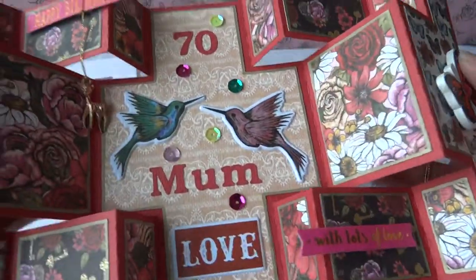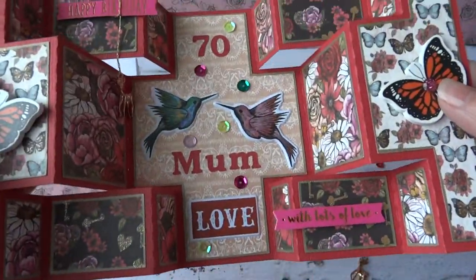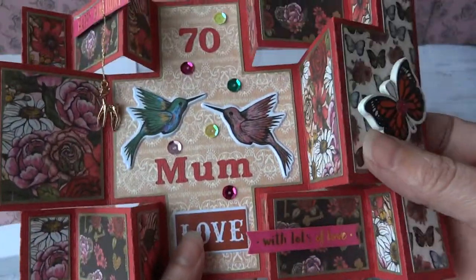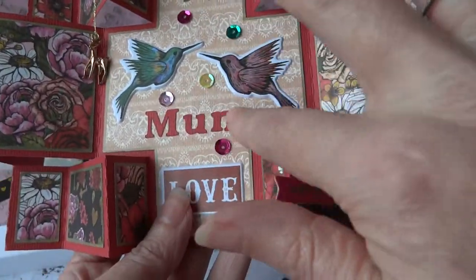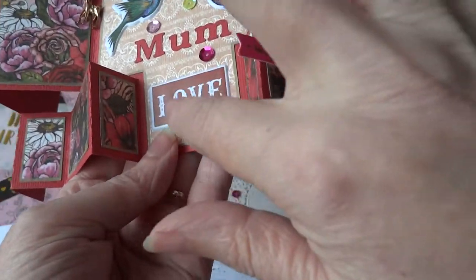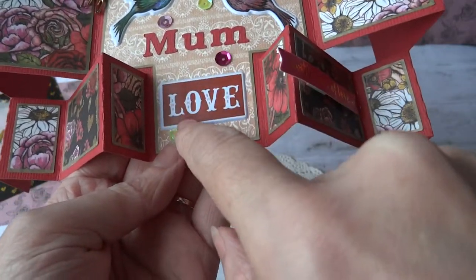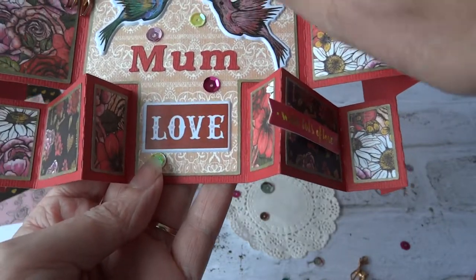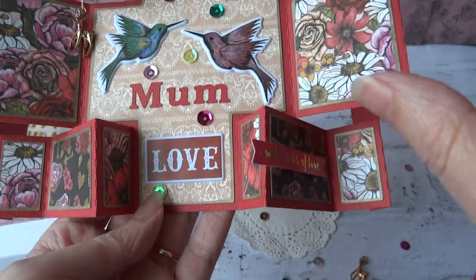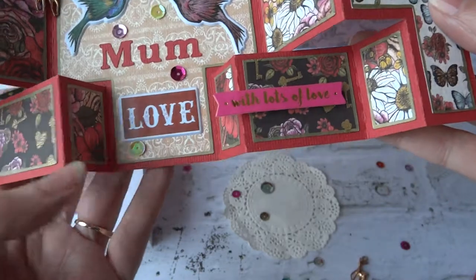So we open that one up. In the centre I've used some of the birds which are the puffy stickers from the Folkland Collection. They're really nice and pretty and I just thought the two birds were really beautiful. I've cut some lettering on one of my machines to say the 70 and the mum, but the love here is also one of the puffy stickers. I've added seven sequins because it's the 70th birthday — there's a sequin for each decade. I just thought it would be a nice little touch.